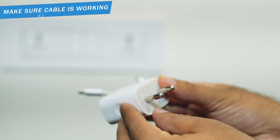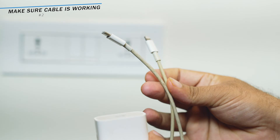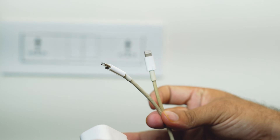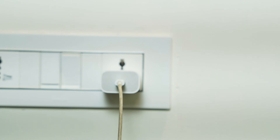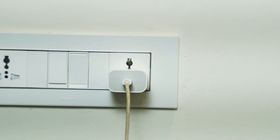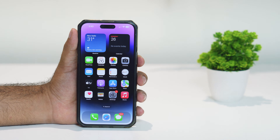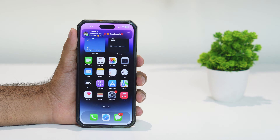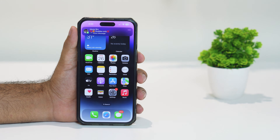The next step is to make sure your cable is not having any issue. Also, when your charger is connected to the socket, make sure you don't forget to turn on the switch — otherwise there will be no power supply, which will lead to the phone not charging.